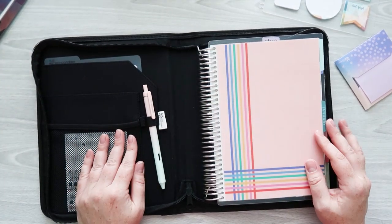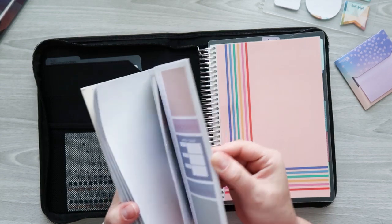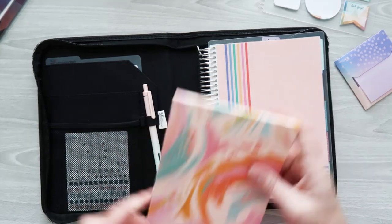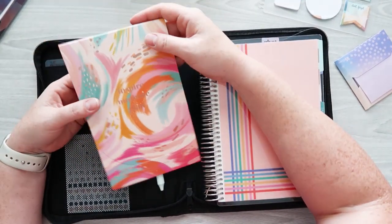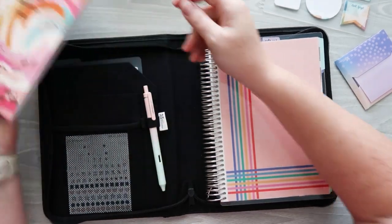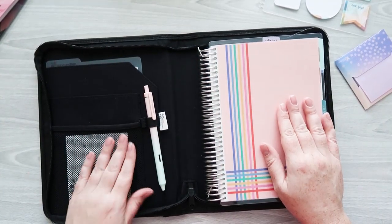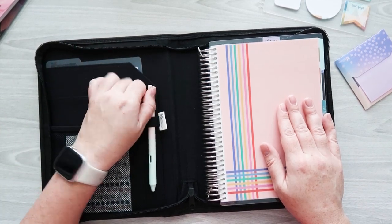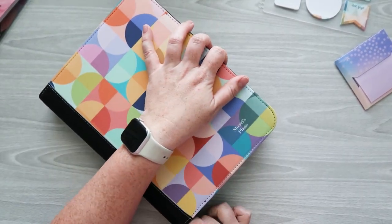I'm wondering whether to take a functional planner sticker book, but I'll leave it for now. For now I just have that sheet from Planner Kate, my sticky notes, my pen, and my planner. I'm going to zip it up and make sure everything fits.